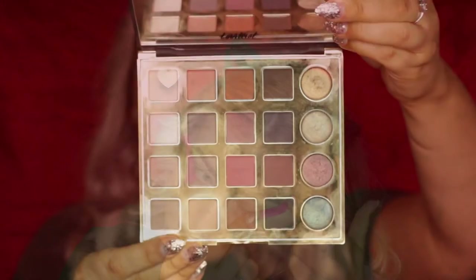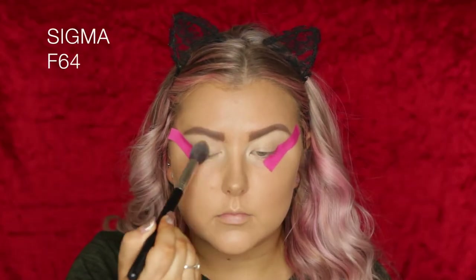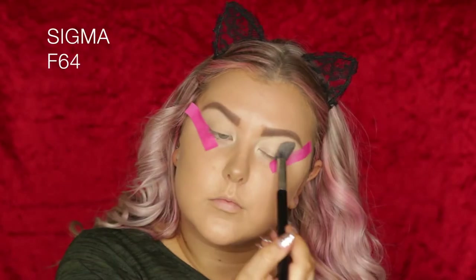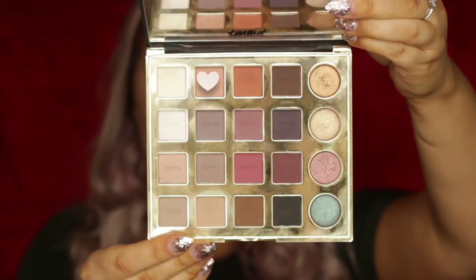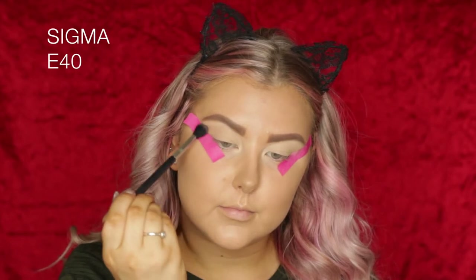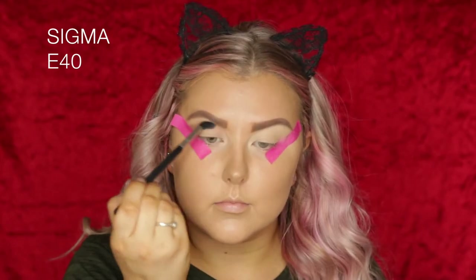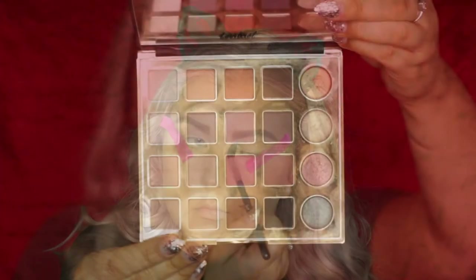Then I'm applying some tape to the corners of my eyes to get a nice crisp line. Going into the Tarteist Pro Palette, I'm first taking a shade I think is called Classic and just setting my lids with that. Then I'm going in with the shade next to it, which is kind of like a light brown transition shade, and blending that into the crease.